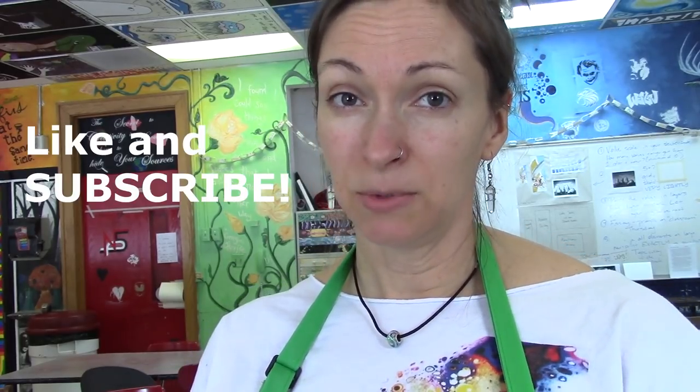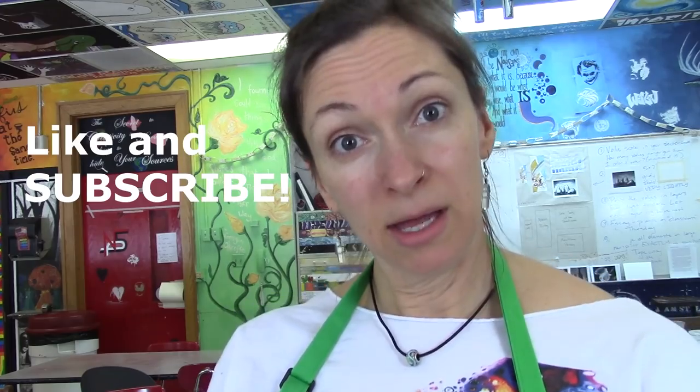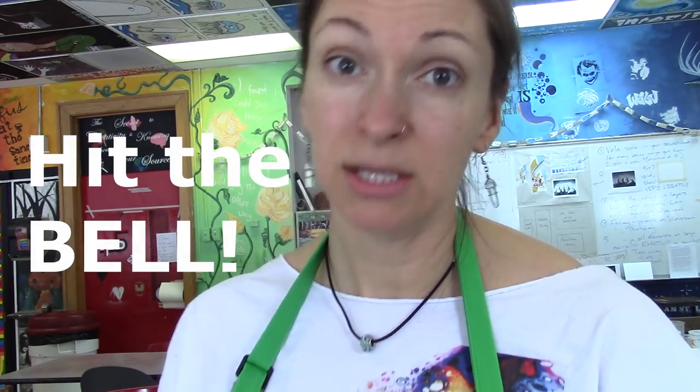Let me know what you think in the comments, like and subscribe, click the bell icon to get more notifications, and don't forget to check out my paintings and my merch like this shirt on seaholeshart.com. Bye!